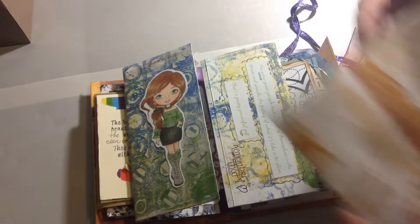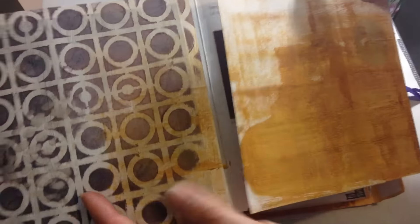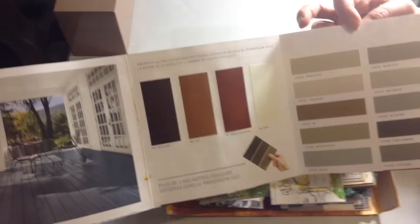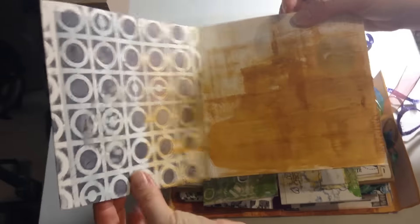Here is another Oddball image and another sentiment from Create with TLC. I used some washi tape as well. Inside, this is what I used — basically it's paint chip samples that I stitched together in the middle and then folded, and that was the center of my book.